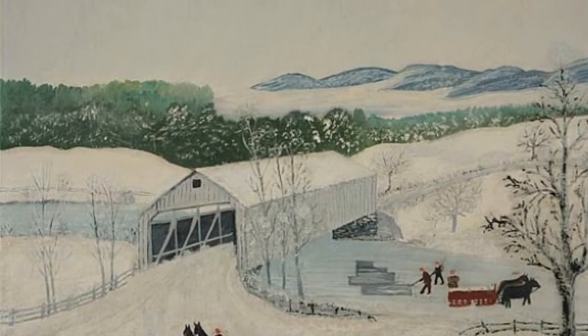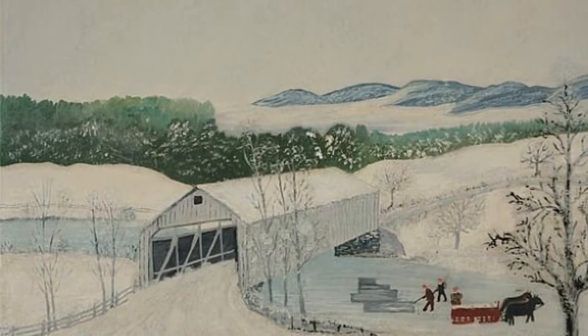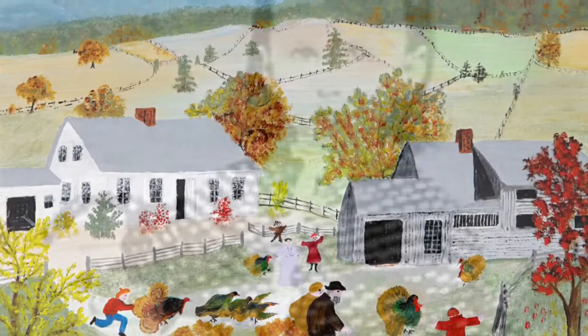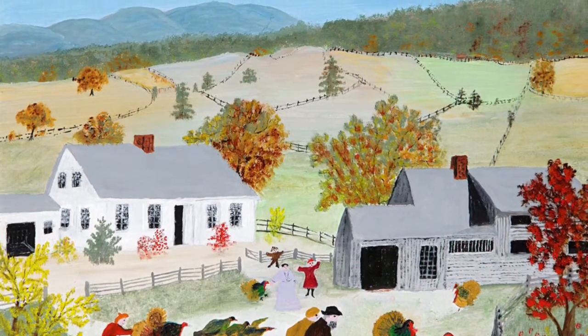Grandma Moses' father owned a flax mill and a farm in Greenwich in upstate New York, and she had daily schooling, which was a luxury. She didn't have much time for art as a little girl, but her father sometimes brought home paper and chalk for Moses and her brothers. Young Moses soon became obsessed with what she called landscapes.